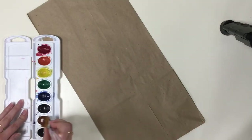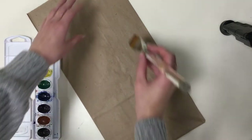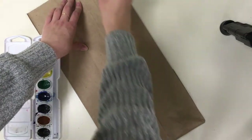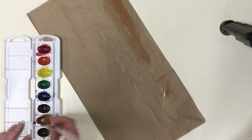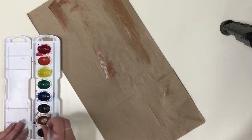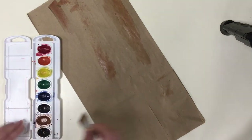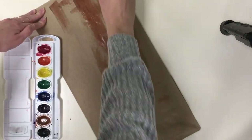To add the appearance of bark, start by painting your paper bag. I have opted to paint with brown and black paint. Remember to paint all four sides.